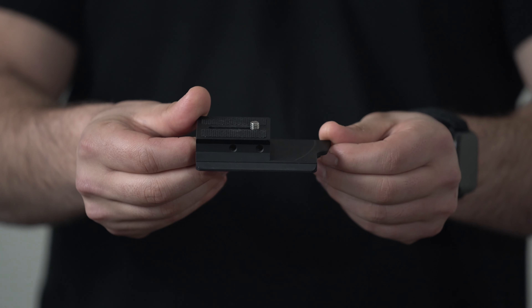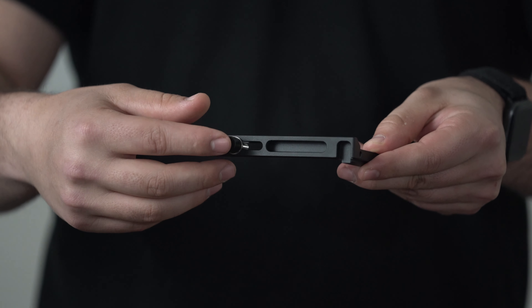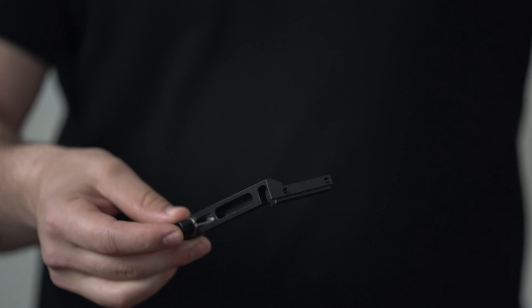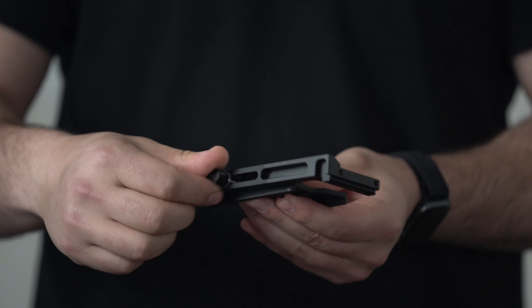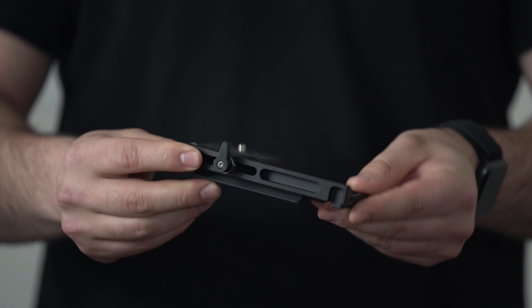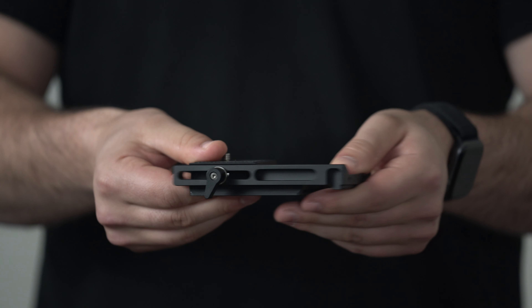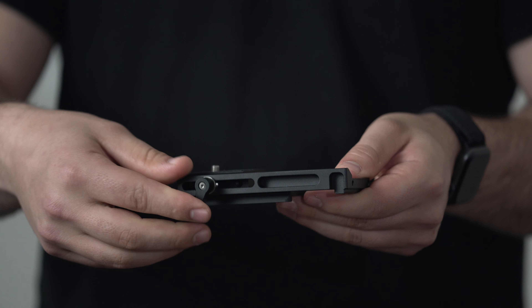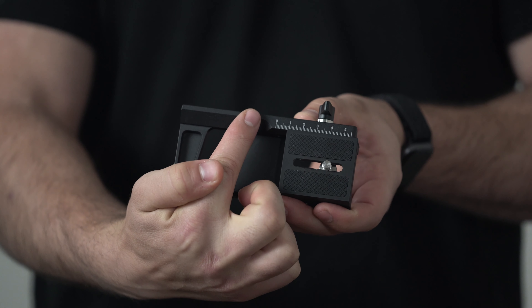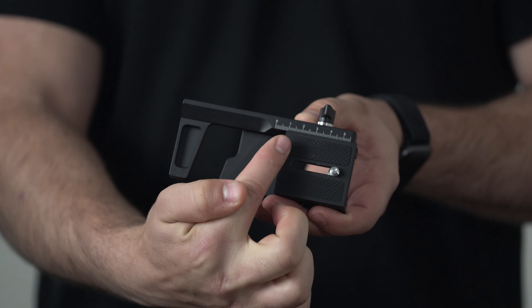Take your quick release plate and prepare to mount the adjustment arm that we mentioned in the previous tutorial where I taught you how to balance the Crane 3 Lab. Here is the adjustment arm — this is how we will mount our lens support system and both of our servos. Attach it to the right side of the quick release plate using the quarter 20 inch wing screw. Make sure it's good and tight. Don't forget you always have the option of adjusting it forward or backward. The adjustment arm also has a ruler printed on it so you can always remember the exact settings used on a certain camera setup.